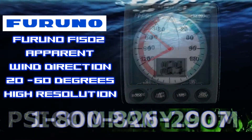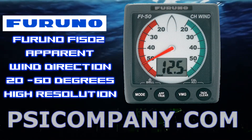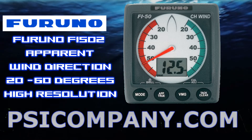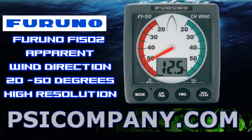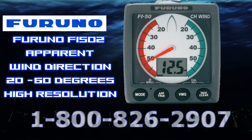The Furuno F5502 is a repeater display of the F5501 and provides a more detailed and precise wind measurement for bearings between 20 and 60 degrees relative to your bow. It is designed for serious sailboaters.